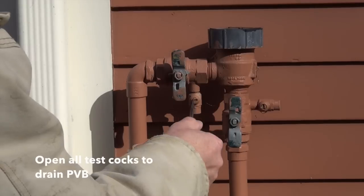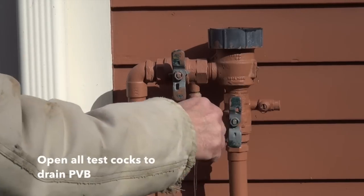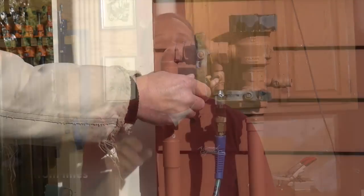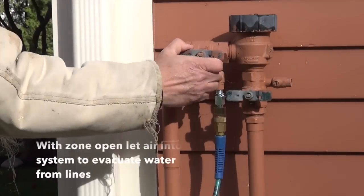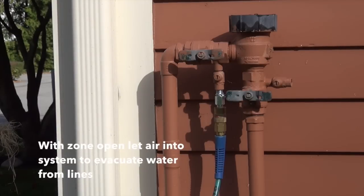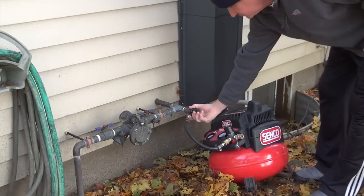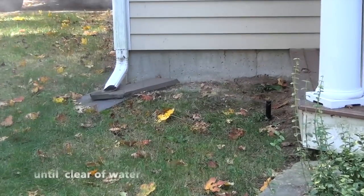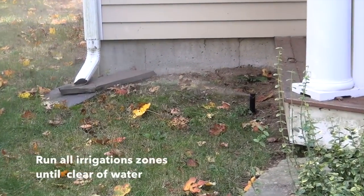Now I go outside for part two — from the backflow preventer to the irrigation system. I've got my compressor hooked up and turned off so there's no air in the system yet. I charge up the compressor and turn on one of my sprinkler valves on the control panel — usually the highest, furthest zone away since it has the most water in the line. Once that's on, I slowly open the valve — the hose bib or test cock — to allow air into the system. It's important that you do not run the compressor into a closed valve system, as you can damage the valve gates. Let the air in, evacuate that zone — you'll see water come out of the sprinkler heads, and when done you'll see a little mist and sometimes the heads will even close.